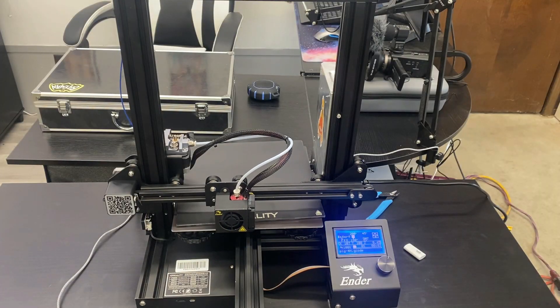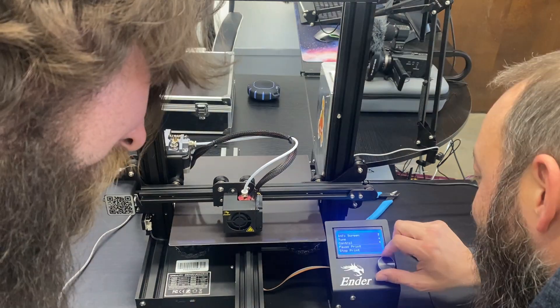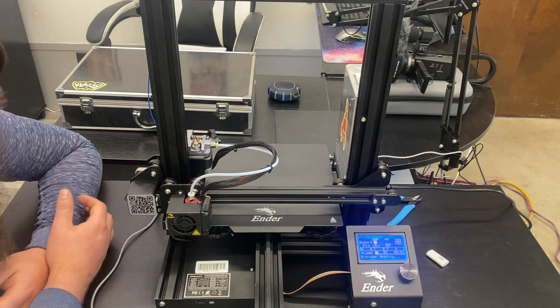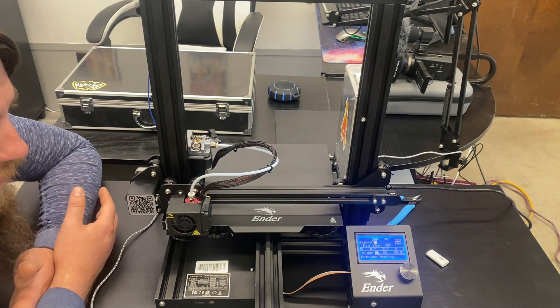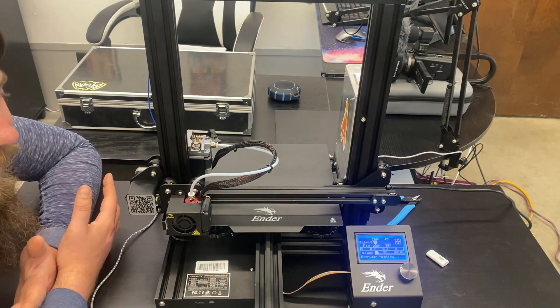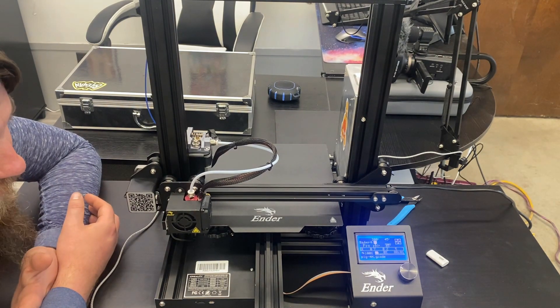Oh, that's not good — it still thinks that other thing is on there. Pause print. Obviously if you're watching this there's a good chance you're probably thinking 'these dummies.' But this is our first time, we know nothing about these other than there's a lot of stuff we see that we want to print. So we're just giving you what our experience is — a couple little foibles here and there. But it looks like we're just about ready to start printing. And there it goes.